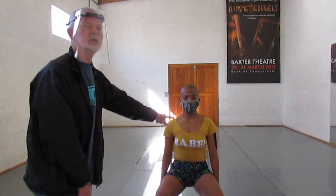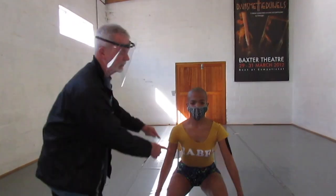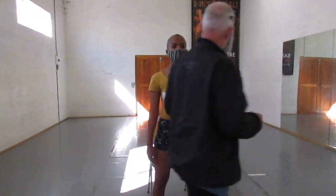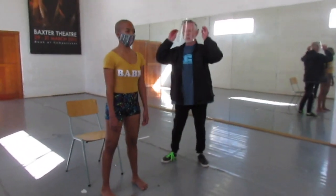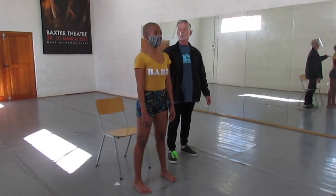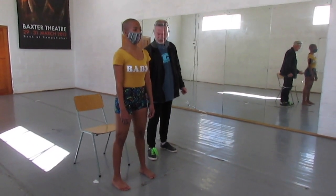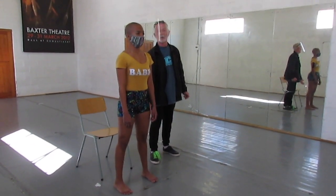A lot of your new students, particularly the ones that don't have a lot of training, will not be able to sit up straight. That is to prepare them to stand. Just go through this little monkey, and then the posture in the standing position — coming from the side — is exactly the same: hanging from the head, broad back, broad chest, shoulders above the hips, hips above the knees, knees above the heels.